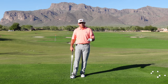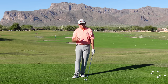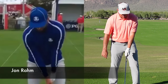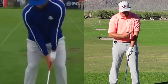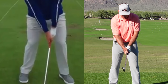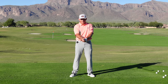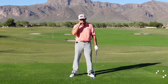First off, the number one player in the world currently, Jon Rahm, has what I would consider a fairly weak left hand grip. When he grips the club, you really can't see any knuckles on his left hand and he probably can't see the logo on his golf club. The logo is pointing more or less toward the target, thumb straight down the golf club, and then his right hand goes on in a fairly neutral manner. Players who have this variety of grip, you're going to see some commonalities.